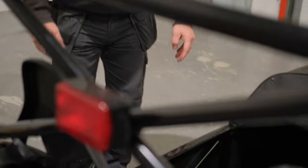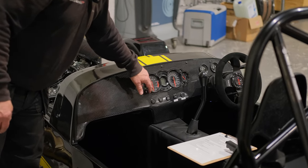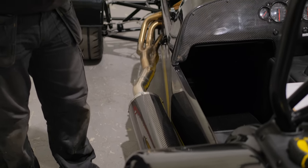Noise testing: the maximum limit is 99 decibels, measured at three-quarters of the RPM at which maximum power is produced. On this Hayabusa — which makes maximum power at around 9200 RPM — testing is done at around 6500 RPM. For a car engine making peak power around 4000–4500 RPM, three-quarters of that would be the test point. You must comply with 99 decibels at three-quarters of maximum power RPM.